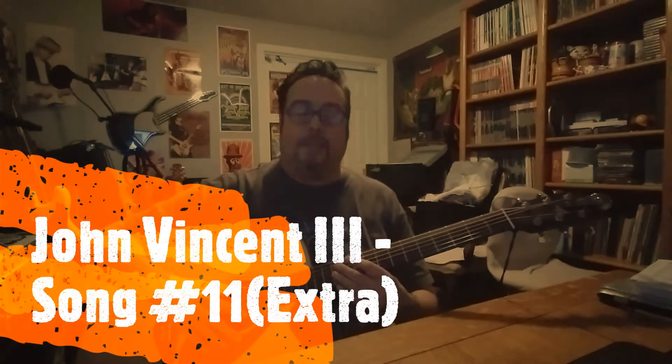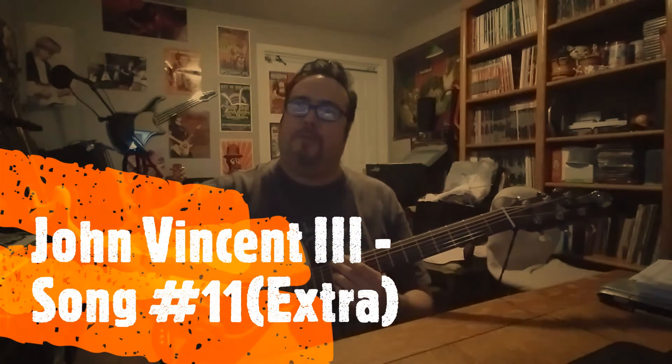This is for song number 11 by John Vincent III. Basically this is played in thirds, or tenths. We're going to be using just two strings: the sixth string E, which is standard tuning, and the third string G. Those are the only two strings we're going to use for this song.